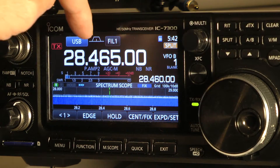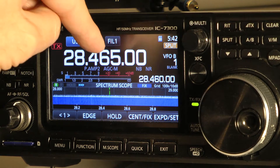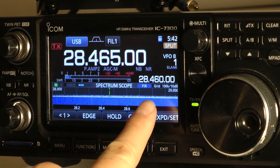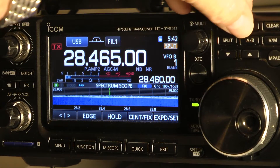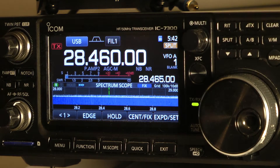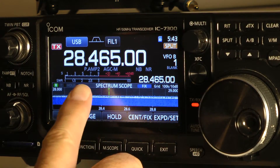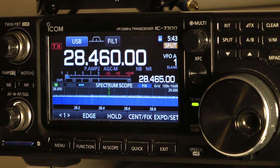Now you want this to be the transmitting frequency, because the DX station is going to be receiving on 465. You're going to be listening to the DX station at 460. So we hit A slash B again. Here's the receiving frequency, here's the transmit frequency. Notice when I key up it says 465, and when I unkey it'll say 460. That's another way of using split frequency.